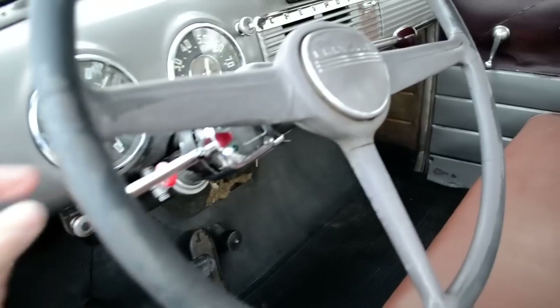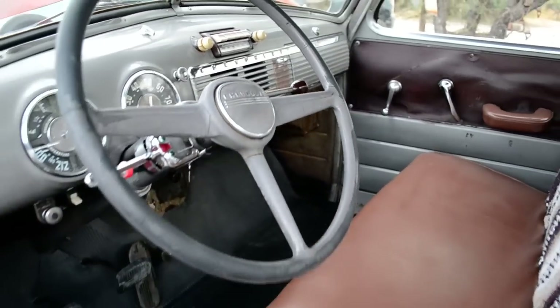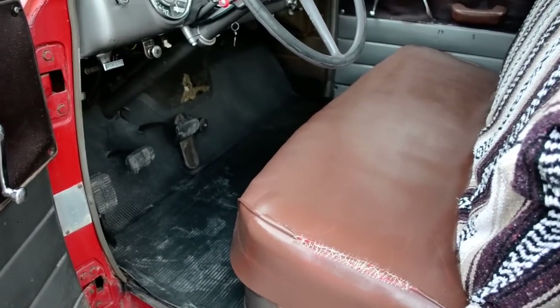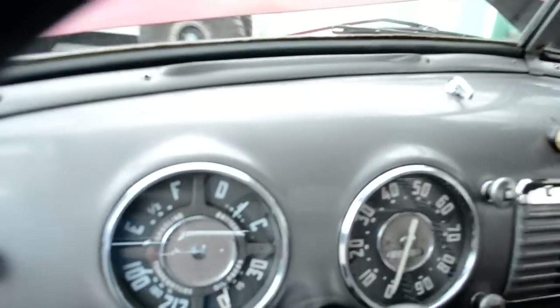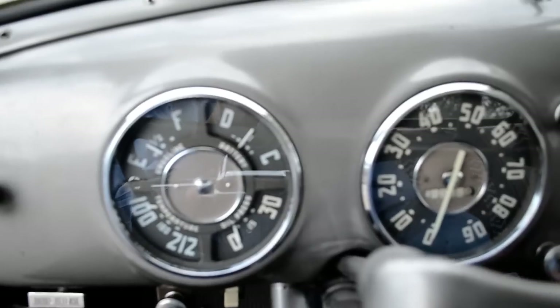Everything actually works on this truck and it works great. Somebody's installed a set of blinkers. The heater is in place, the core is in there — it probably leaks because it's disconnected. It's got great brakes and has a rebuilt motor in it. Let's start this truck up real quick — drives great.